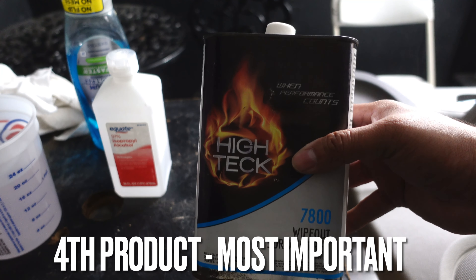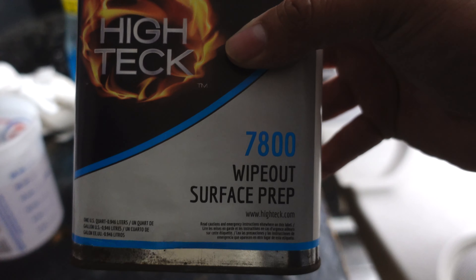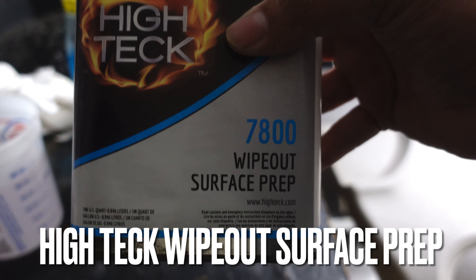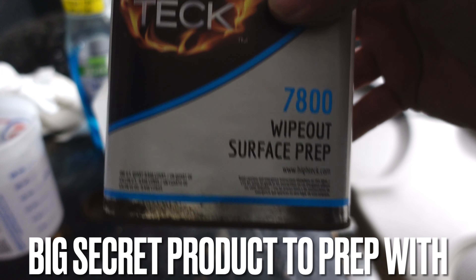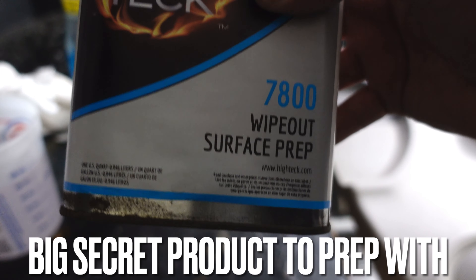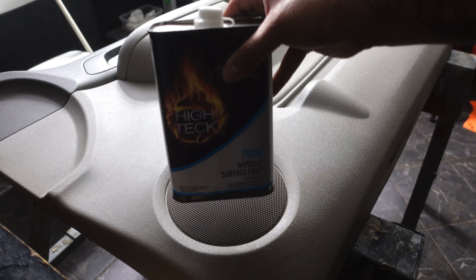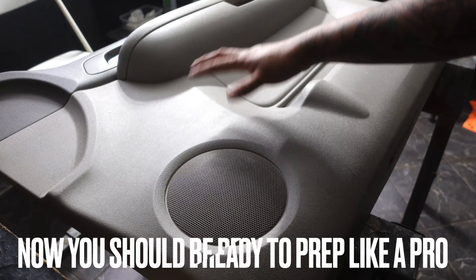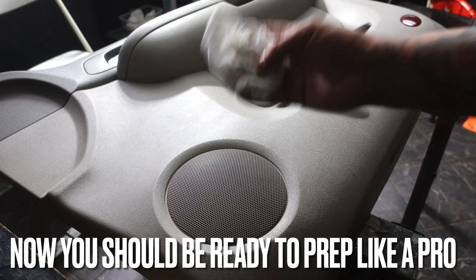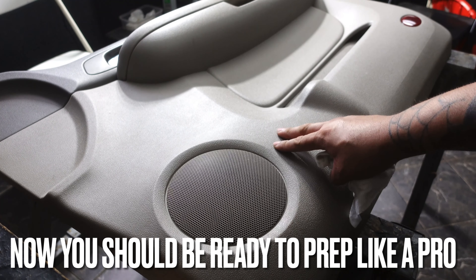This is something that a lot of people do not use, but I've actually been using it for the longest — it is Wipeout Surface Prep. This right here will make sure that everything is off the door completely, and it will actually help the masking tape stick to the door panel a little bit better. But once again, I am going to lightly use this product because if you use too much of it, it's going to make a mess and ruin your door panel color.